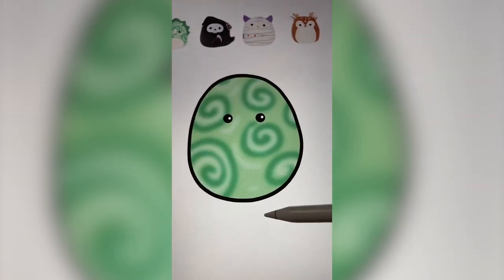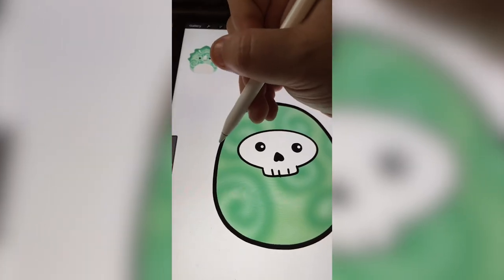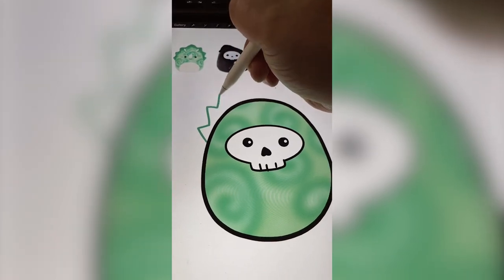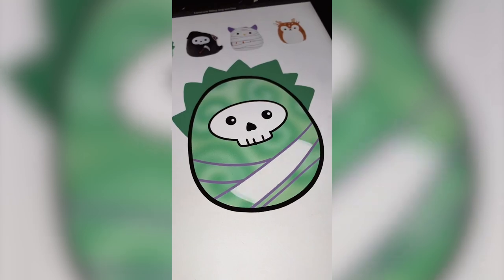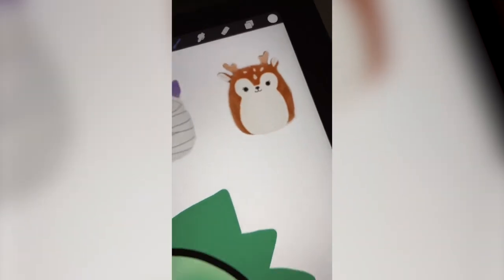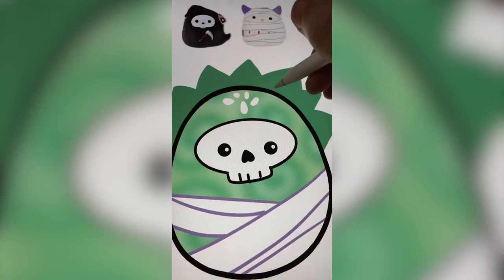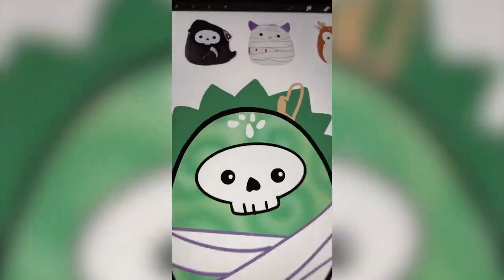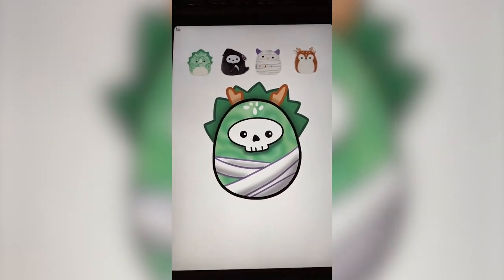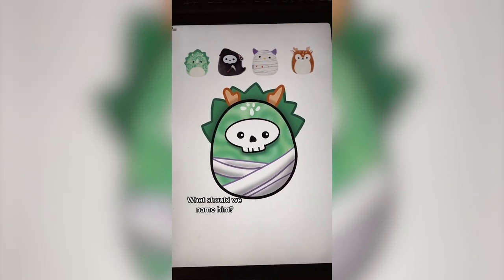I drew these squiggles and I'm gonna blur it. Yes! Drew on that face, and I'm adding the spikes from the triceratops. Let's add on some of these bandages, add on those little dots from the fawn's head. And finally I'm gonna add on those antlers and add some finishing touches. Here's that one all complete - I am in love with this one. I think it's my favorite one I've done so far. Let me know what you think we should name him in the comments.